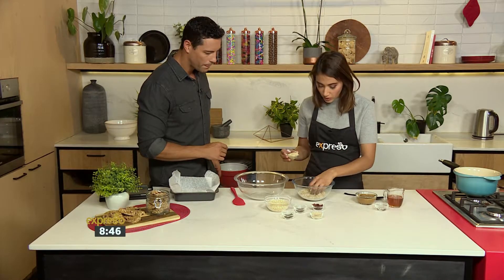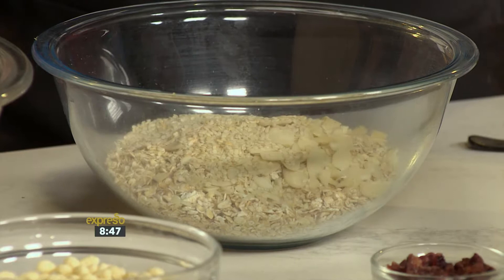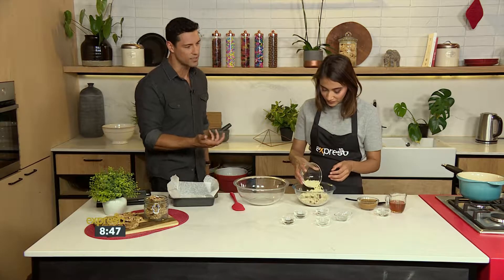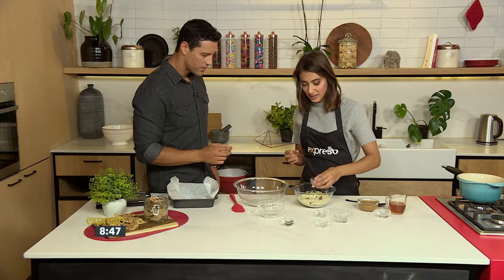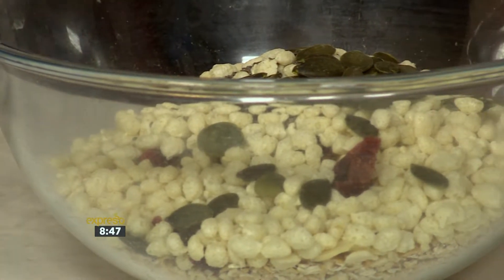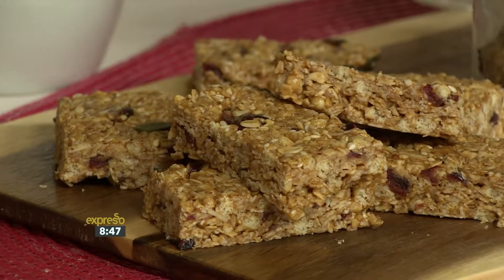So we're going to put in some rolled oats — gluten-free — then add some flaked almonds, sesame seeds, and dried cranberries. If you're not a fan of the fruitiness, like cranberries or raisins, you can leave them out. They just add a nice texture when you bite into it. And then lastly, our pumpkin seeds.